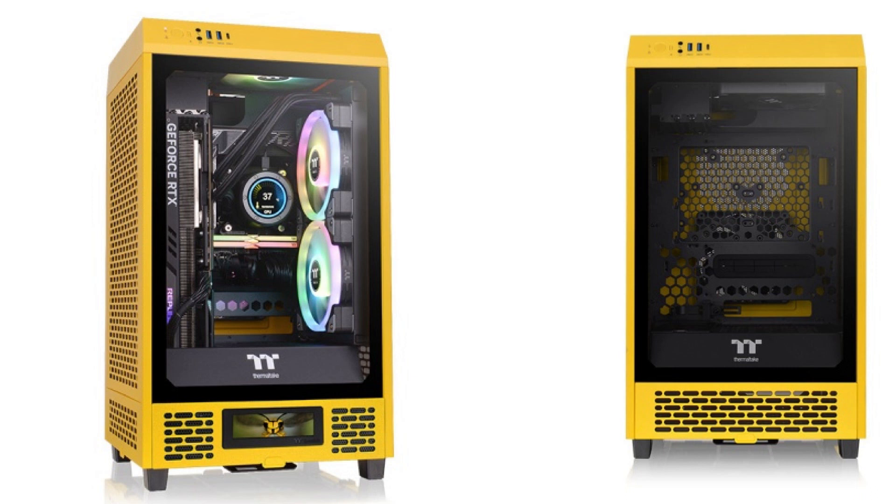The Tower 200 Bumblebee has the same tempered glass panel as its predecessor, allowing for an unobstructed view of the system components. It can accommodate a 490mm GPU or a standard size power supply up to 220mm, or a 280mm radiator for optimal performance, in addition to two pre-installed fans — 140mm at the top and 140mm at the rear. You can also mount additional 120mm or 140mm fans on top of the power cover.